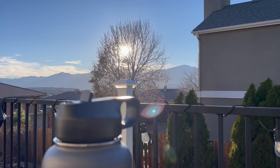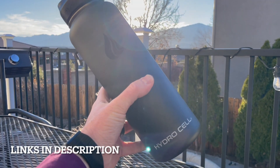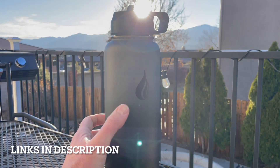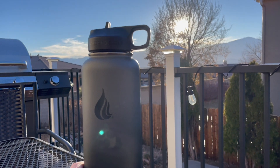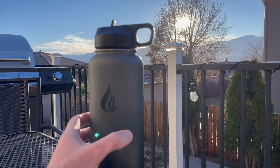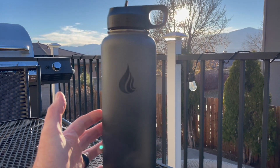Hey friends, here in Colorado we just got a new adventure water bottle. This is the HydraCell 40 ounce water bottle and they're really, really cool. We just got back from a mountain bike ride. I'm sitting here enjoying the sun as it's beginning to set and I've really enjoyed having this handy for my hydration.